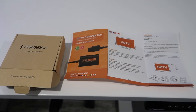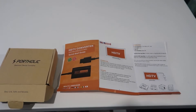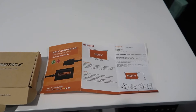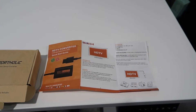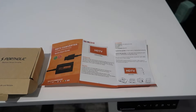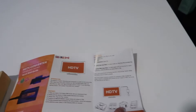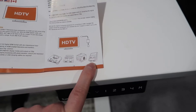Hey, what's going on guys, John here. Today I wanted to do a video review for the Portholic electronic device converter. This is an HDTV converter for Super Nintendo, Nintendo 64, and many other older retro consoles — basically for connecting older consoles to a modern television with an HDMI cable. It will also work with systems like GameCube and even PAL systems as well.